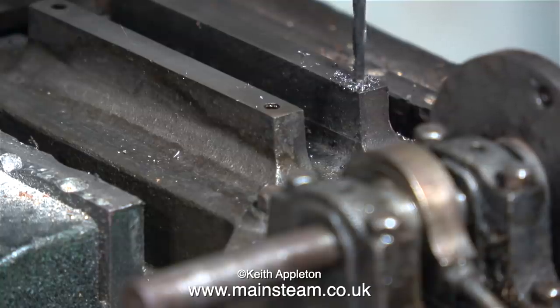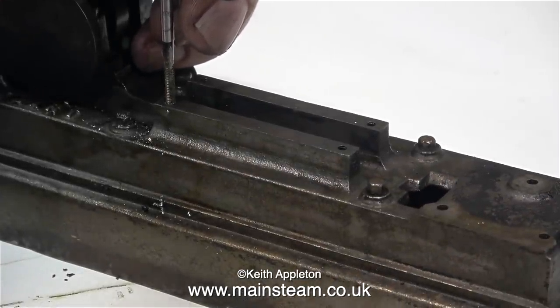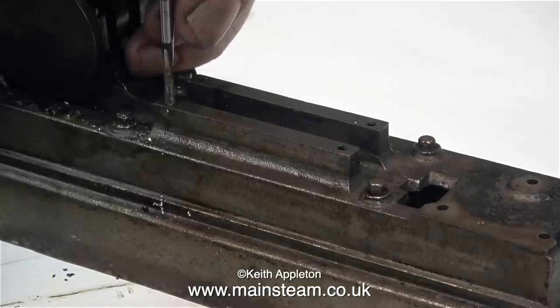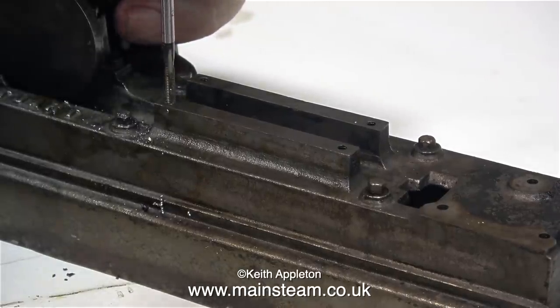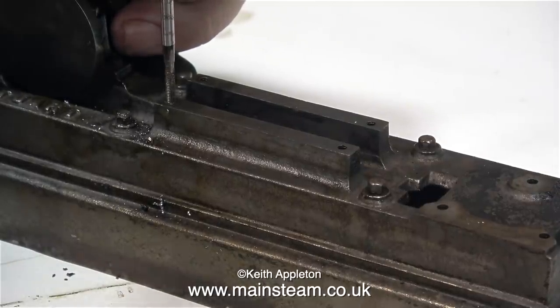If you look at the swarf coming off the drill, this is not cast iron swarf — it is steel swarf. And the job was successful. The next thing to do is re-thread all the holes. The holes are the wrong thread; I want them to be 7BA, so I'm going to thread all of them, but I've been very careful with this particular one.